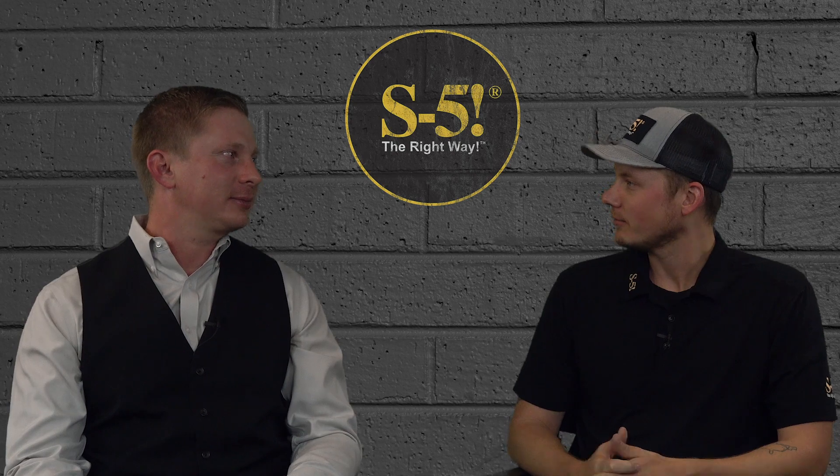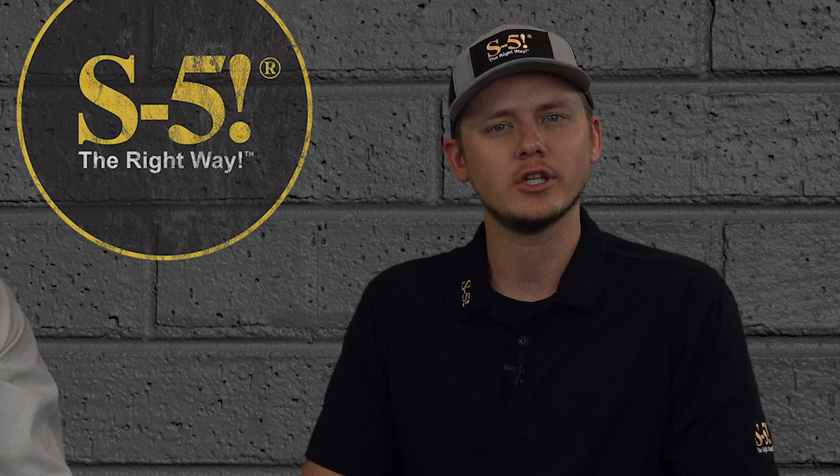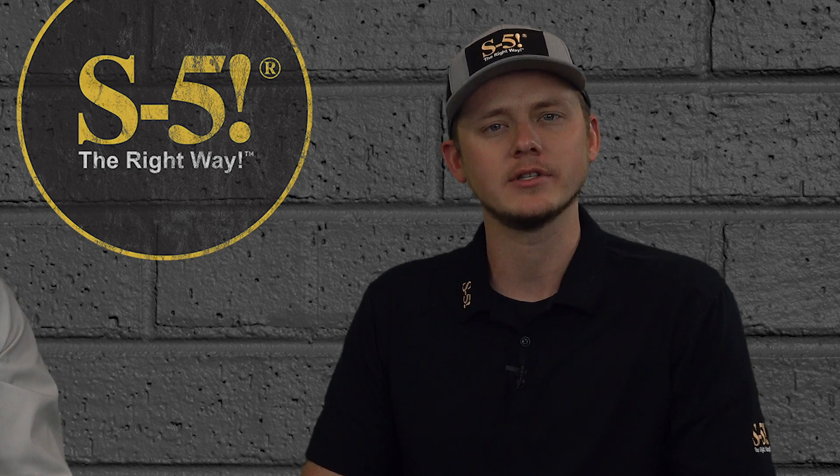Thank you, Nick, for taking the time to come back on the show. Thanks for having me back. Thank you all for watching. If you like this video, be sure to like and subscribe for more great resources. If you have a question you want answered, comment down in the comment section below. Have a great weekend, and I'll see you next Friday.